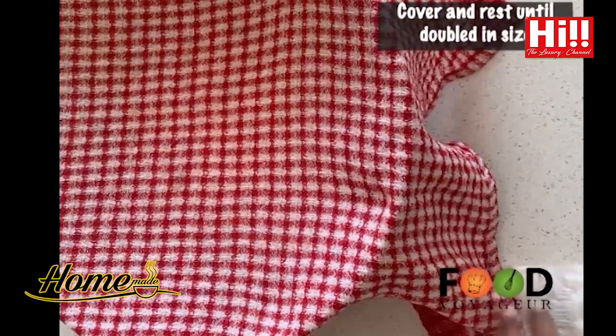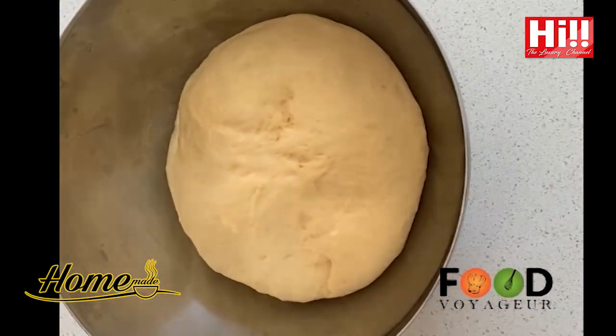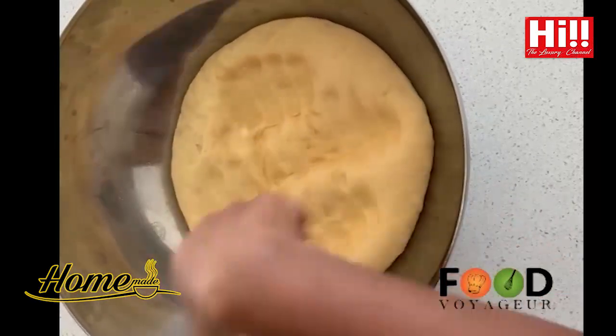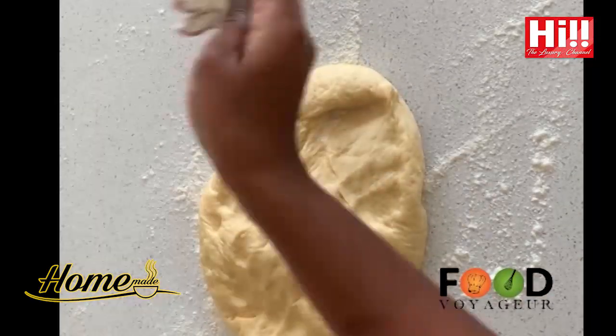Cover and rest until it doubles in size. After the dough has doubled in size, working on a flat surface, flatten the dough with a rolling pin.